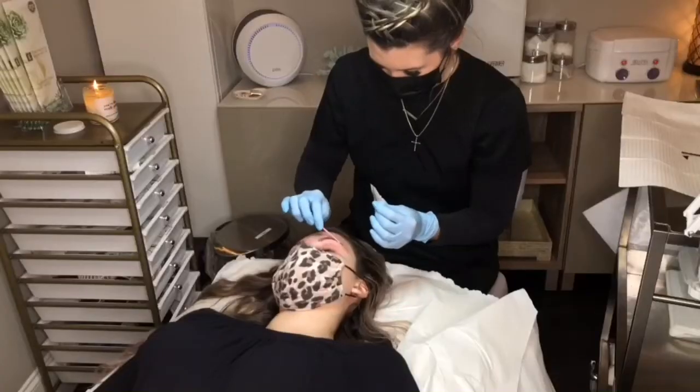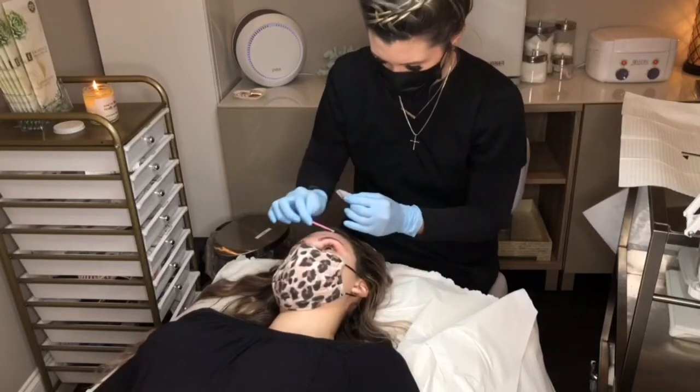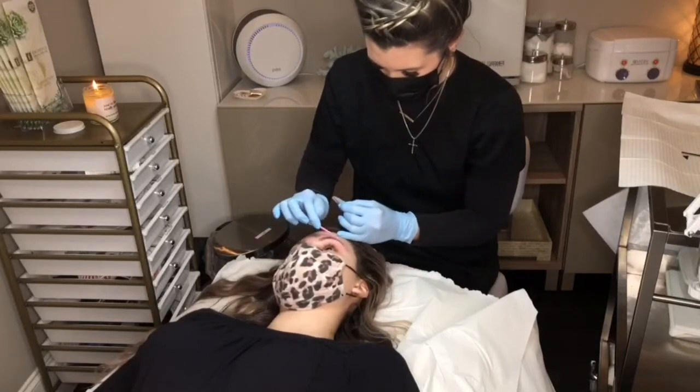A brow lamination can last anywhere from three to eight weeks depending on your brow hairs' natural growth cycle and your hair type.